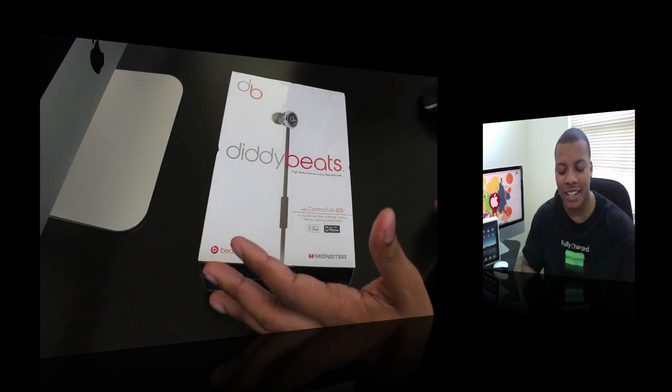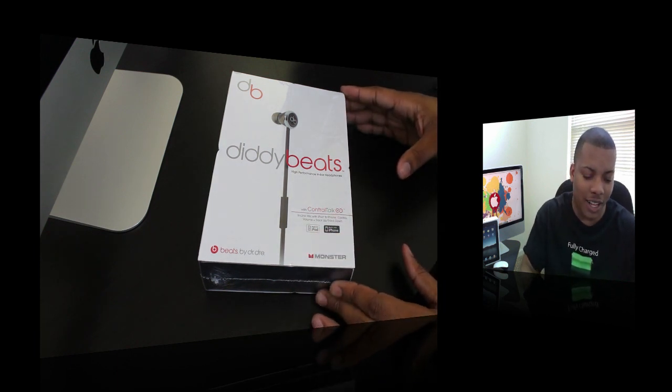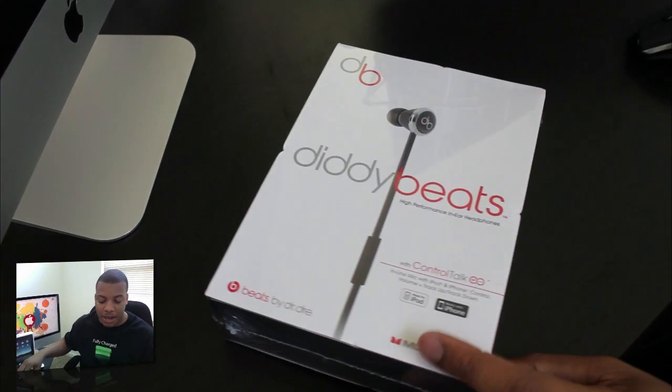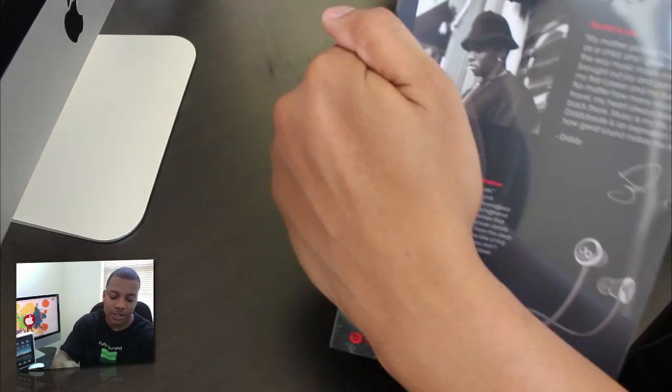He's put his brand name on these, and from what people have been saying, these sound actually pretty good, so I went ahead and got these. They're not out in stores just yet — they are scheduled to be released within a month. So without further ado, let me go ahead and get straight to the unboxing here and see what these bad boys are all about.